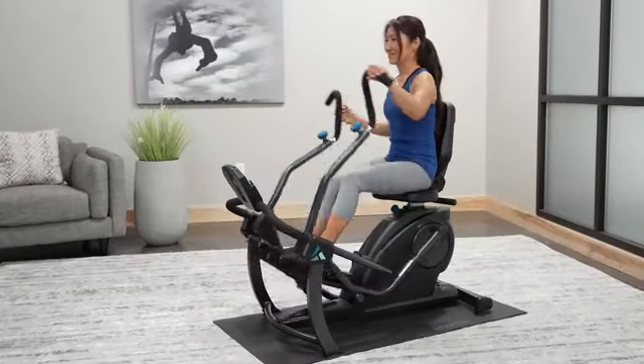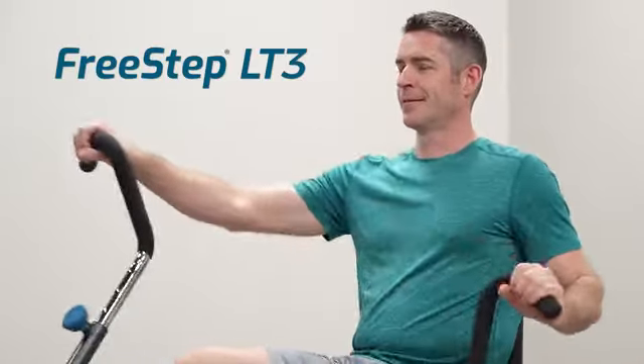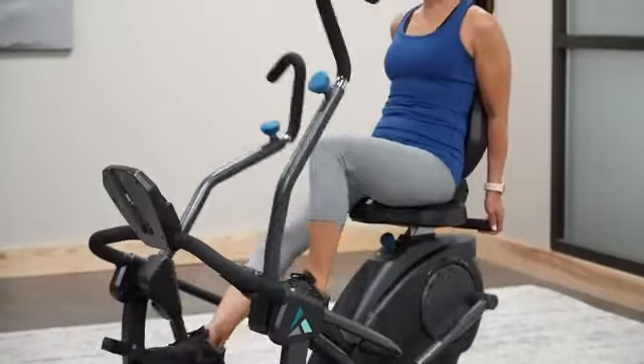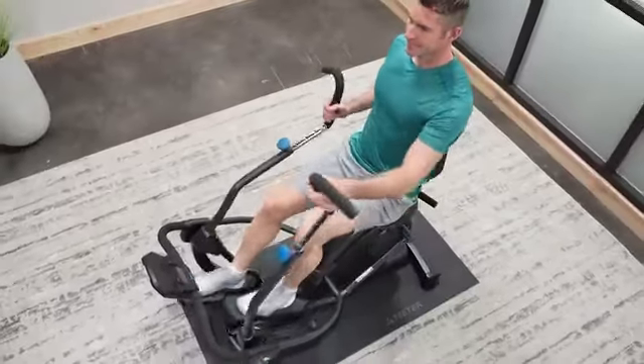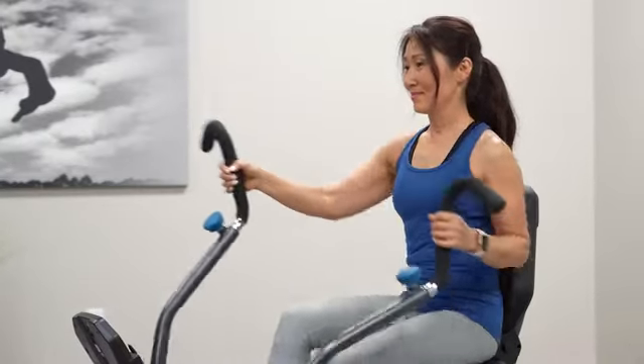Experience a zero-impact cardio and strength workout with the Teeter FreeStep LT3 Recumbent Cross Trainer, flush with premium features to enhance comfort and performance. The FreeStep unlocks the secret to physiotherapy exercise and makes feel-good fitness accessible for everyone in their own home.